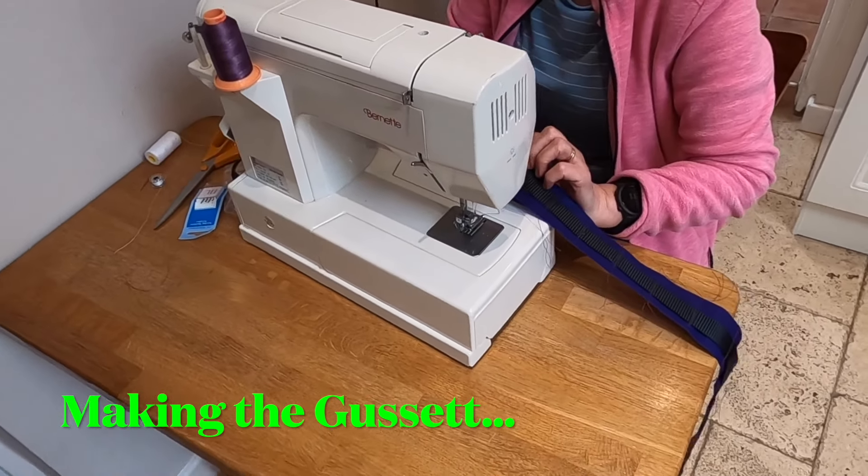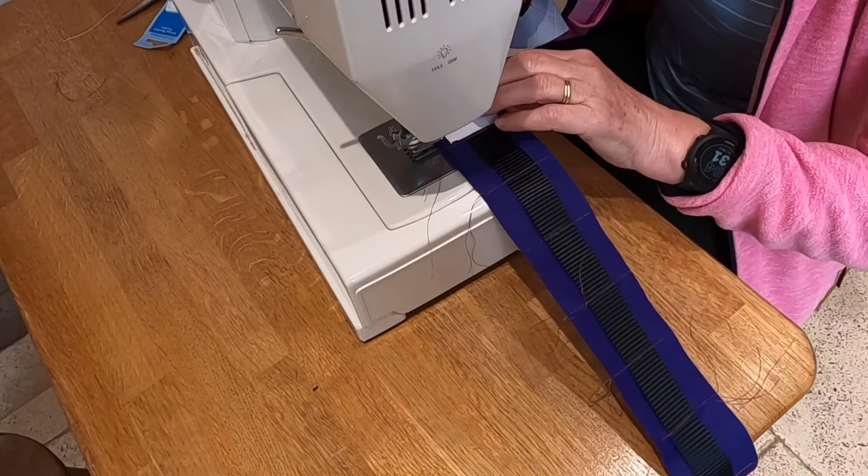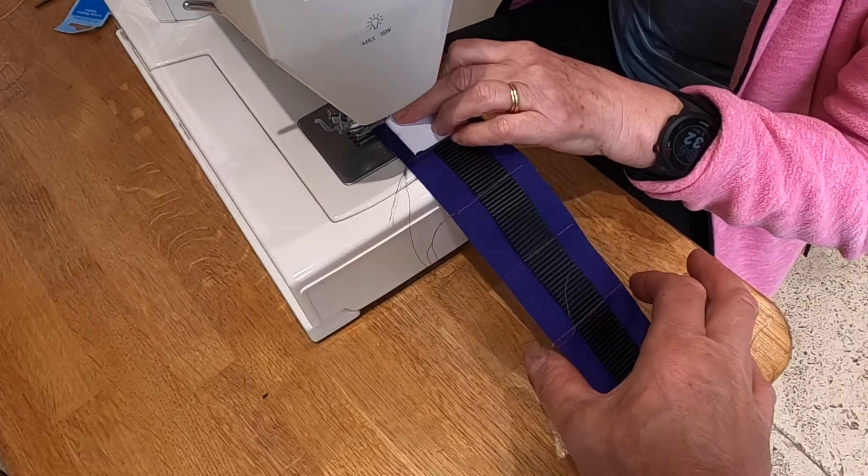So we're just putting the nylon braiding — this black stuff — around the outside edge of the bag. Just explain what you're doing there. So I've measured the width of the tape that goes through there and I've given a bit of extra space, and then I'm just double stitching forwards and backwards. I've got a template to keep it the same length, and although you won't use all the edges it gives you variability and also gives more rigidity to the bag.